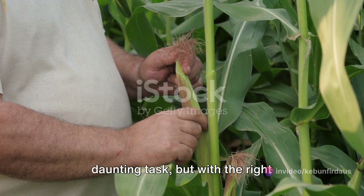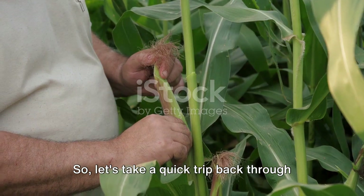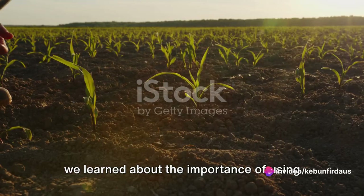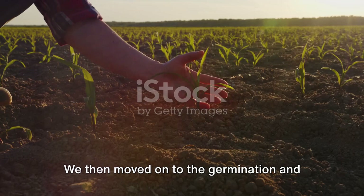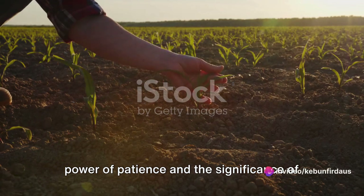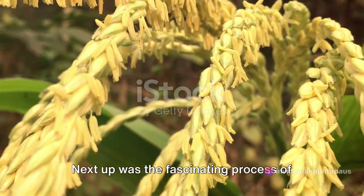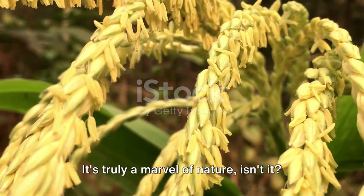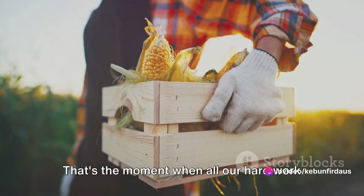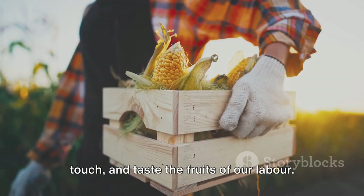Growing sweet corn might seem like a daunting task, but with the right knowledge, it's quite doable. We started our adventure with planting the seeds, where we learned about the importance of using the seedling method to ensure uniform growth. We then moved on to the germination and growth stage, where we discovered the power of patience and the significance of providing optimal conditions for our budding plants. Next up was the fascinating process of pollination and ear formation — truly a marvel of nature. Finally, we got to the most rewarding part of the journey, harvesting the corn. That's the moment when all our hard work and dedication paid off, and we could see, touch and taste the fruits of our labour.